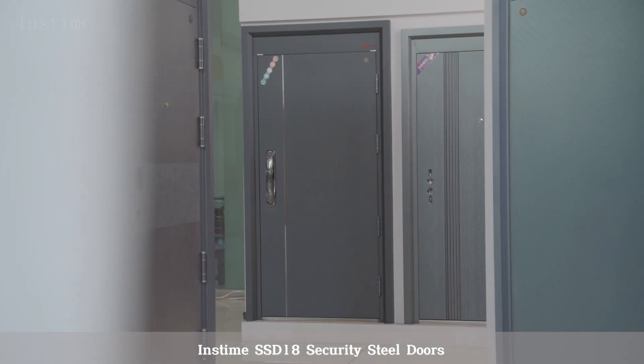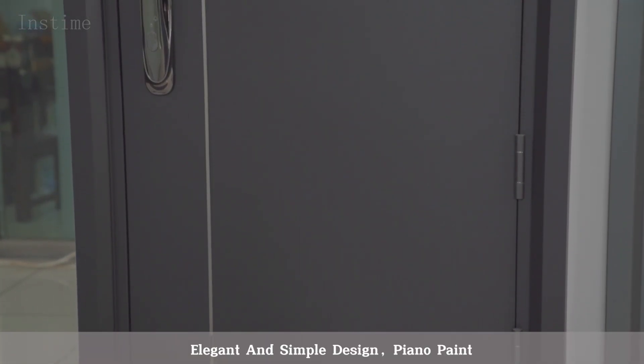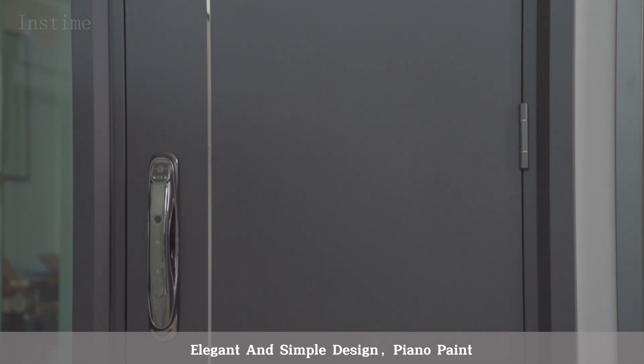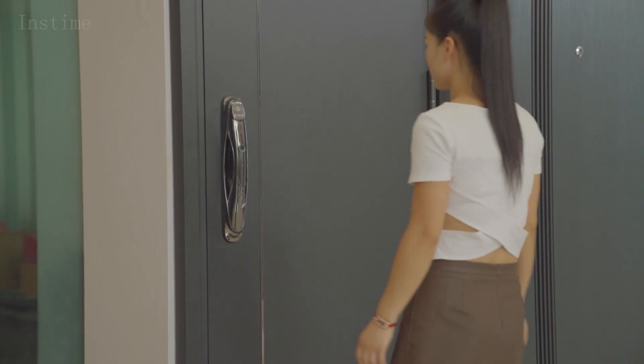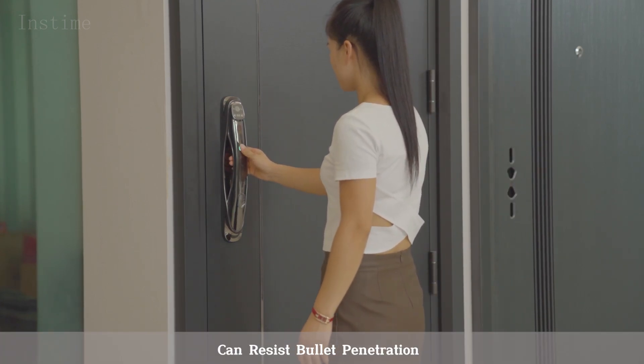Instime SSD 18 Security Steel Doors. Elegant and simple design with piano paint finish. The ultra-thick door leaf is made of high-quality steel plate, making it indestructible and able to resist bullet penetration.